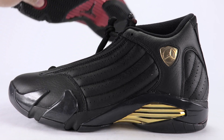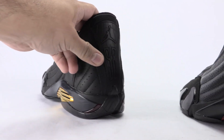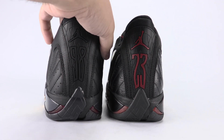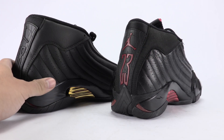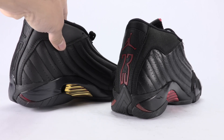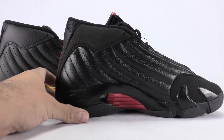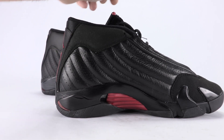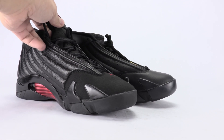Overall, the Last Shot to me is a classic. The 14 is by far my favorite model — it's number one. I do like the changes on the DMP: number one is the quality, number two is the gold hits. It still somewhat reflects that of the Last Shot, so I think it's pretty dope either way — it's just that $500 price tag.